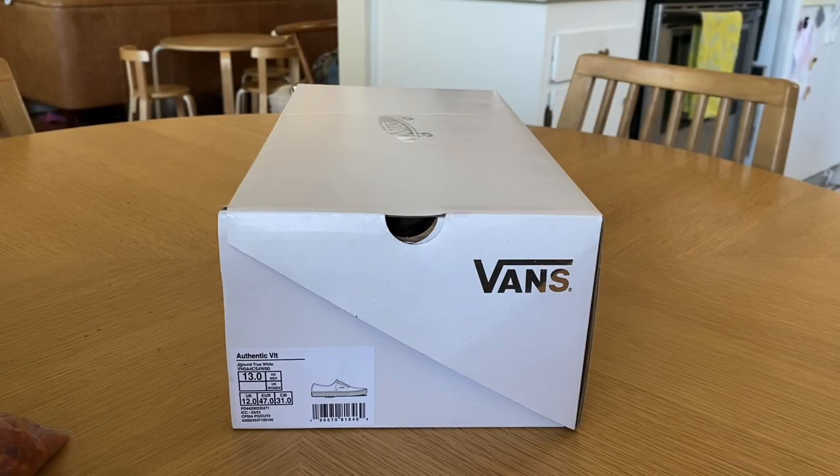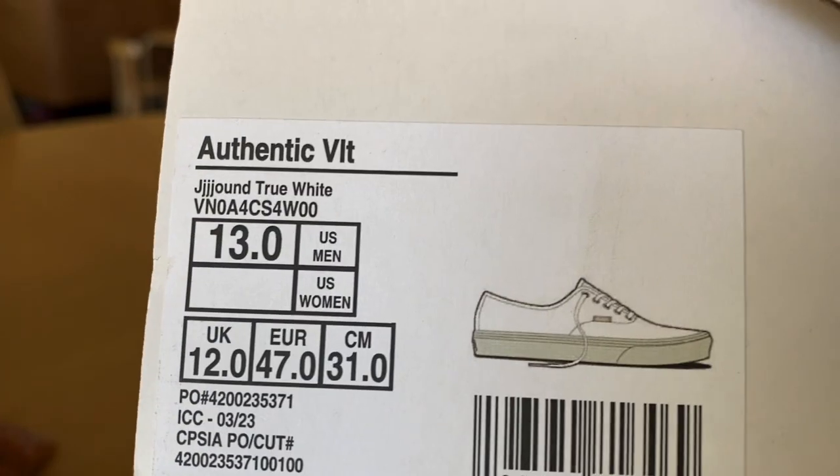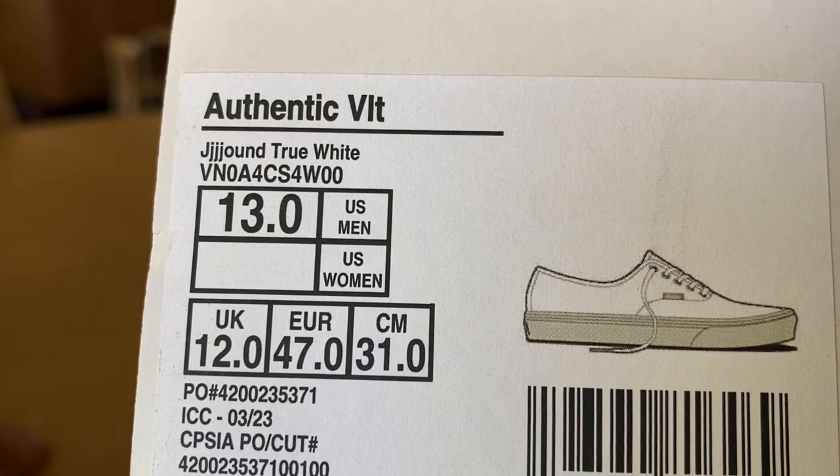What up guys, LBFG here back again with another Vans review. Today taking a look at the Authentic VLTLX from the latest Vans Vault x Jown collab — colorway True White, size 13, and retail on these was $105.